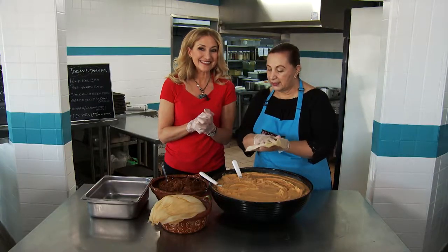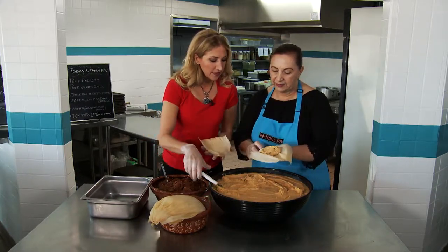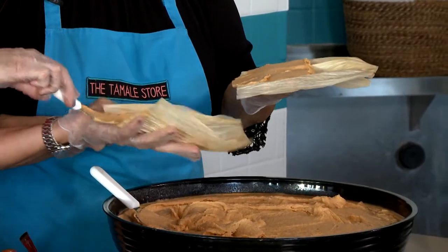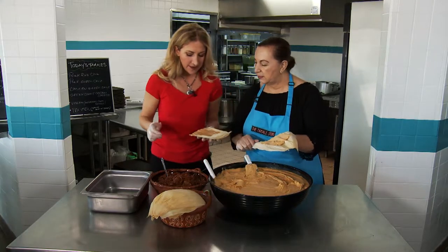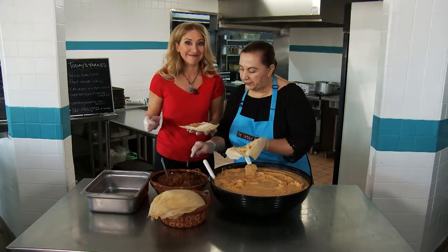Okay, you're gonna have your husk soaked, and you're gonna put the masa that you already have with the spices and the chilies and everything in there. So this is a corn husk, correct? It's a corn husk. We do not eat the corn husk. This is masa? It's masa. Is that enough? Yes — it's gonna be a little tamale, chiquito tamale, but it's gonna be fine.